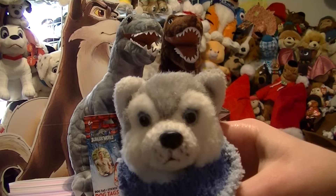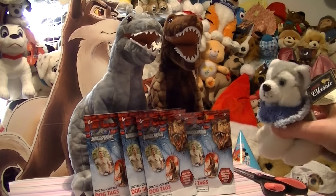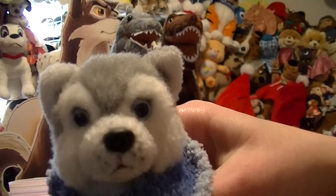Hey guys, BeautifulSki here, and I am going to open up some awesome Jurassic World dog tags. Dominus and T-Rex are here to help me, and let's get opening them.